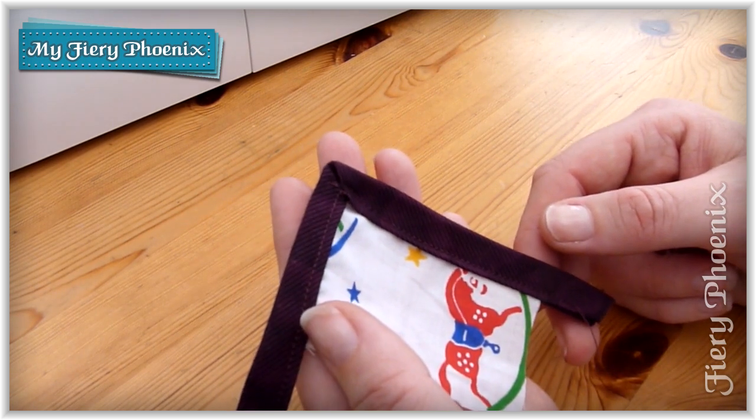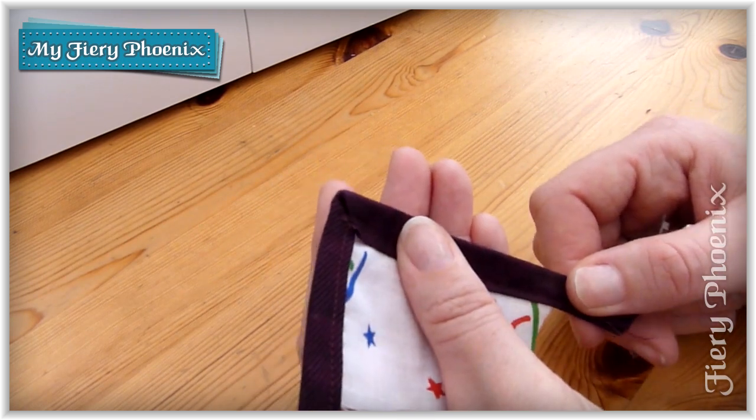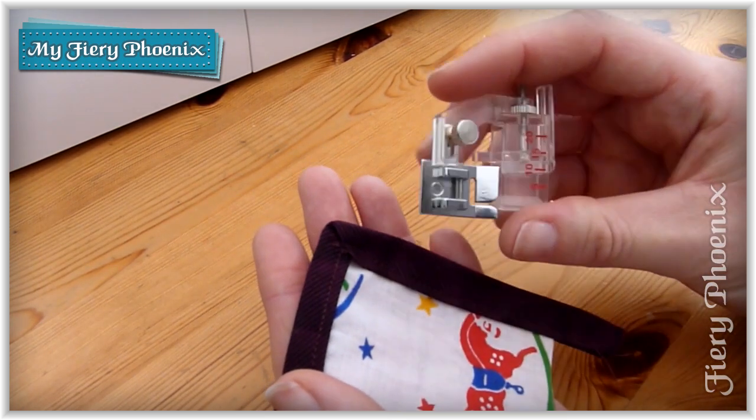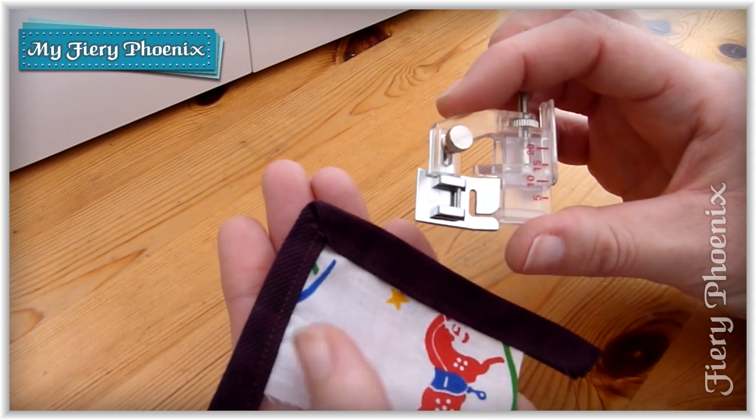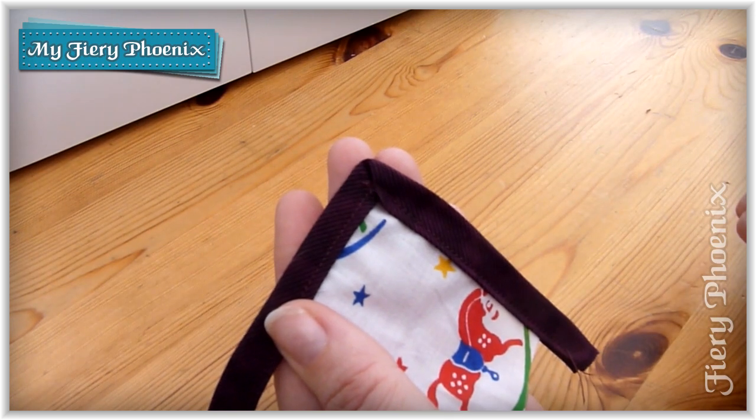Only two seams and only two cuts and that gives you 5 metres of beautiful bias binding. So with those two mentions to one side, let's get on with the tutorial on how to make this mitered corner.